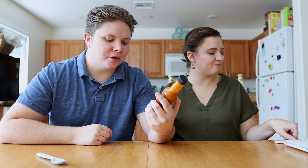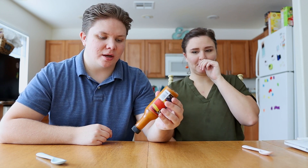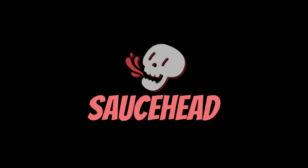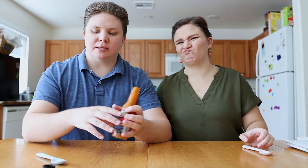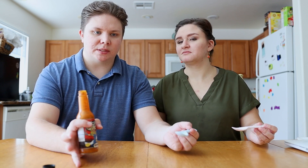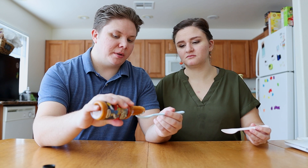So this is a Honey Badger Honey Mustard hot sauce. We're going to try this, but we can tell you that this is kind of a play on spicy honey mustard sauce, and it is pretty spicy.